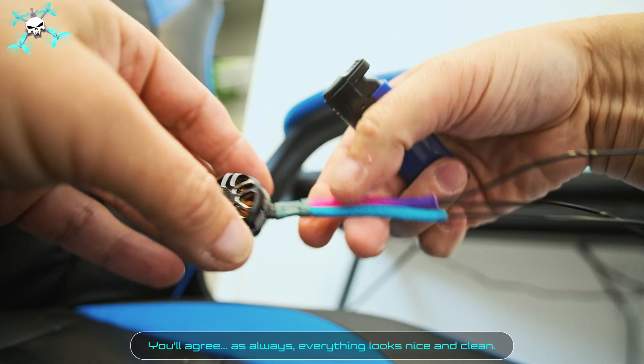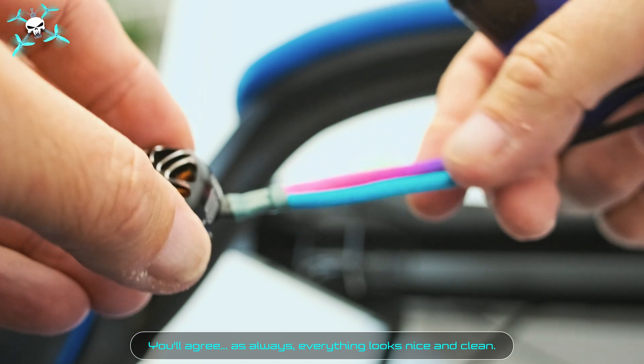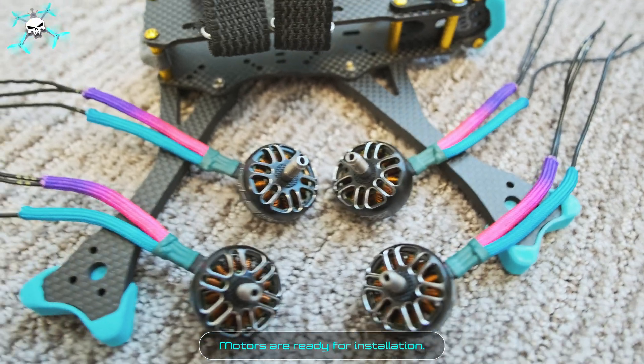You'll agree, as always, everything looks nice and clean. Motors are ready for installation.